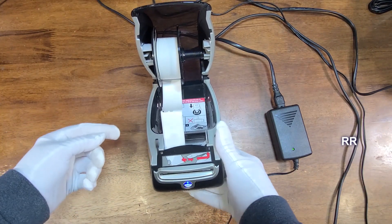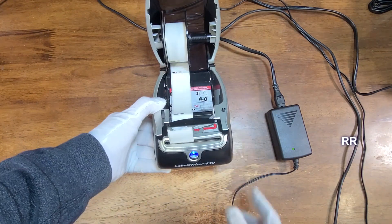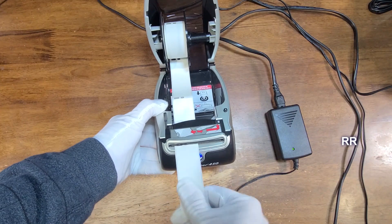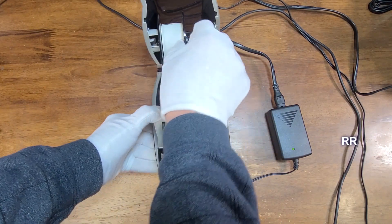The small labels feed automatically, print thermally, and spit out at 51 a minute. It's really easy to load: get it set into place, press the blue button and it loads, press it again, and it's easy to tear off — you've got a printed thermal label.